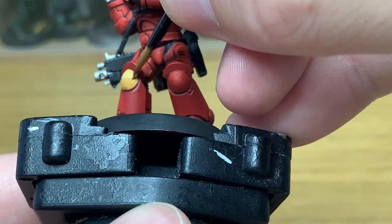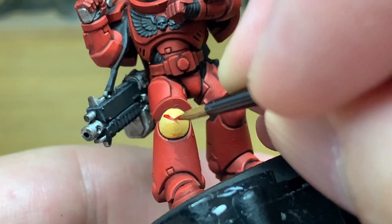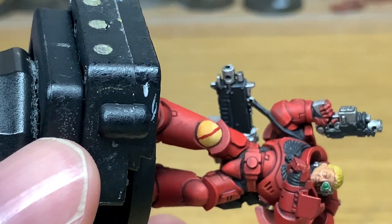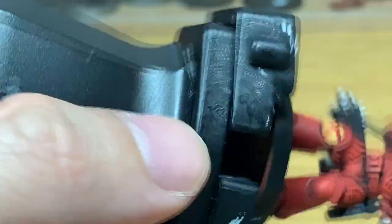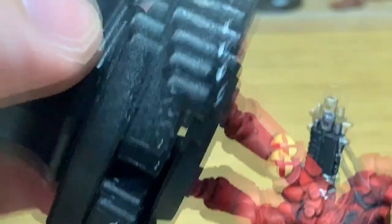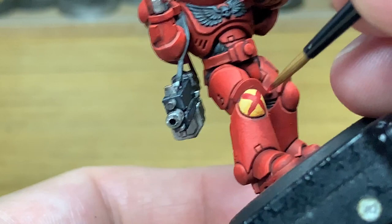I'm going to detail the knee pad using Citadel Mephiston Red. That's the marking to show he's in the 16th squad with that particular battle company. I'm doing a very thin X across the knee, and once you've got the X in the place you want it, you can just widen that up with the red very carefully, spreading out the X so it covers the area you want. I'm also going to apply a little bit of Mephiston Red to the teardrop on the shoulder pad while we've got it going.